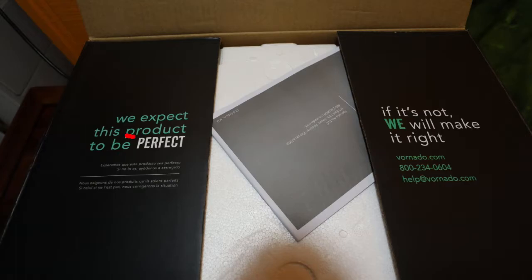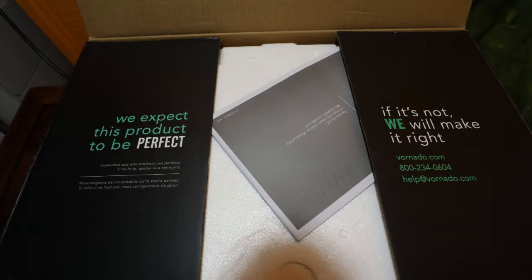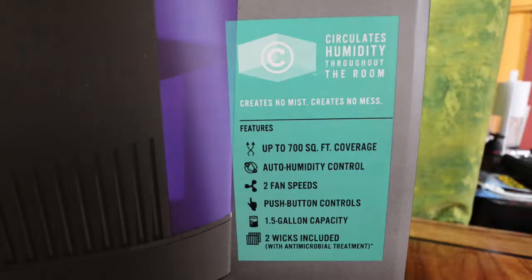When you open it up the first thing you see is that they expect this product to be perfect — which it's not — and if it's not, they will make it right. I called that 800 number, spoke with a gentleman named Brad. There was no pushback about any problem with the unit; he just said disable your old one and we will send you a new one. A couple days later, literally, I got a brand new one. I'm very impressed with that process.